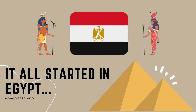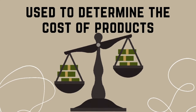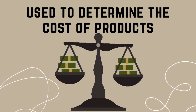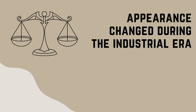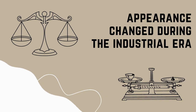It all started in Egypt 4,000 years ago. The balance scale's first model was a rod with a suspended string in the middle, which balanced items at each side. It was mainly used to determine the cost of products, but it is often used to measure the value of gold nuggets which couldn't be counted by pieces. The appearance and machinery of balance scales were not majorly changed until the industrial era, back in the 1800s.